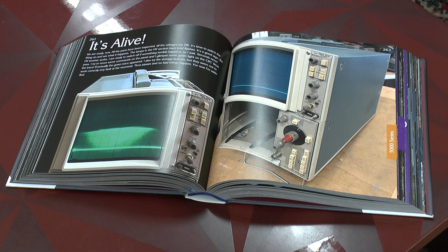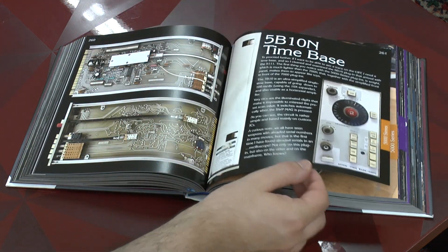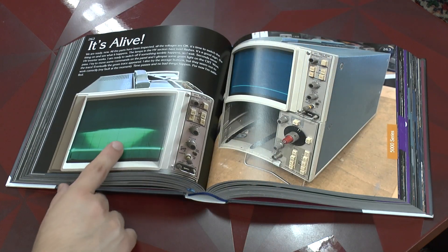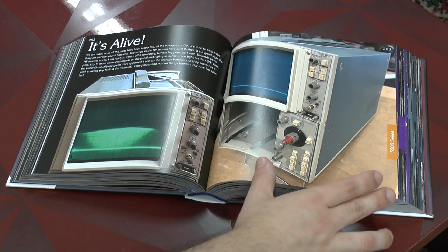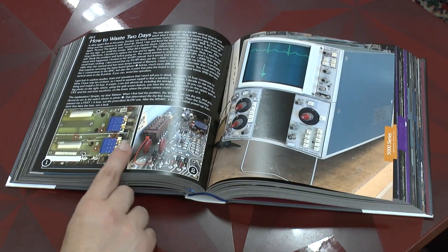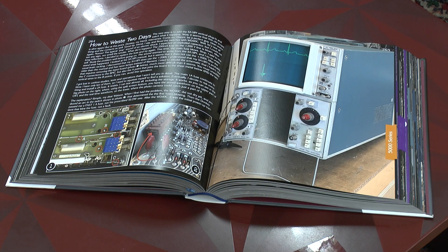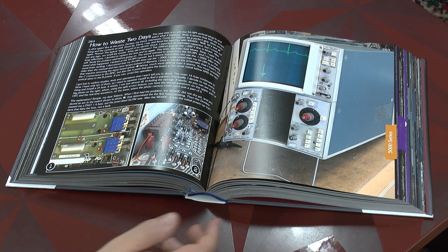The book is not limited just to presenting what was. As you can see here, there are also repair reports which look at common faults in any of these classic oscilloscopes. So if you have one of these in the laboratory and it breaks down or you want to repair it, the book tells you where to look and where to start.